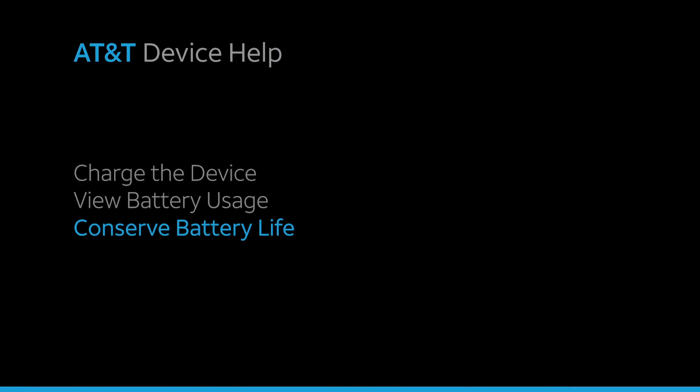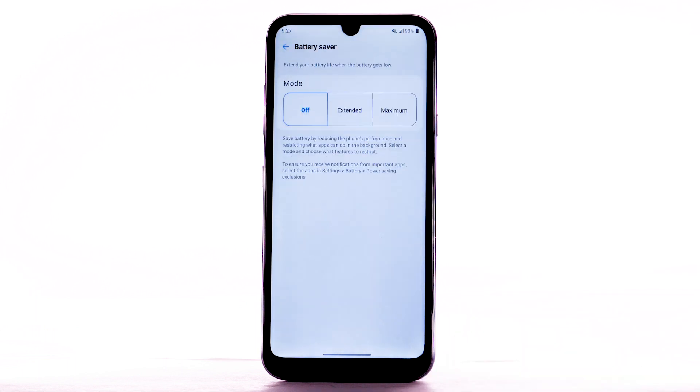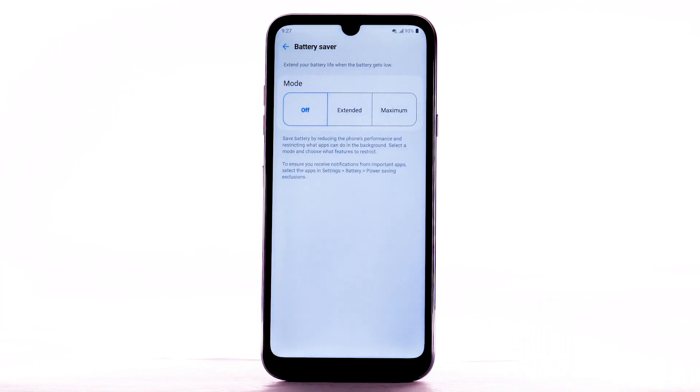To conserve battery life, turn on Power Saving mode. From the battery screen, select Battery Saver. Then select Extended or Maximum Power Saving. Select Turn On to confirm.